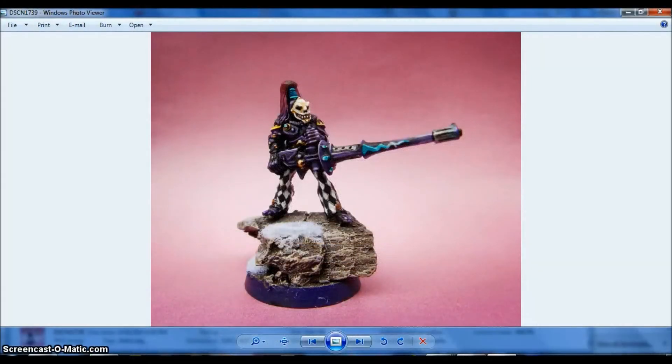Hello, this is Victor and I am here with a new showcase. This time I want to share with you the first Jester that I made for my Harlequin Armour. So this is the old version of the Death Jester. I think it's from the Rock Trader, the design.